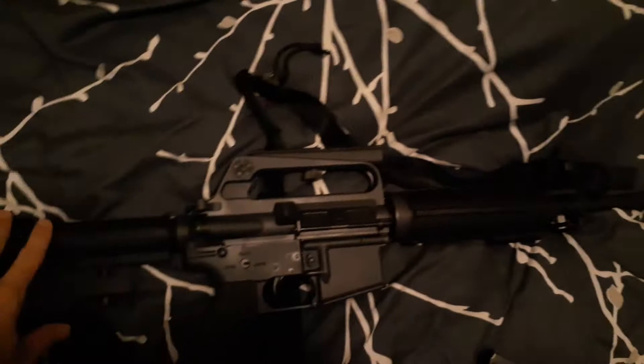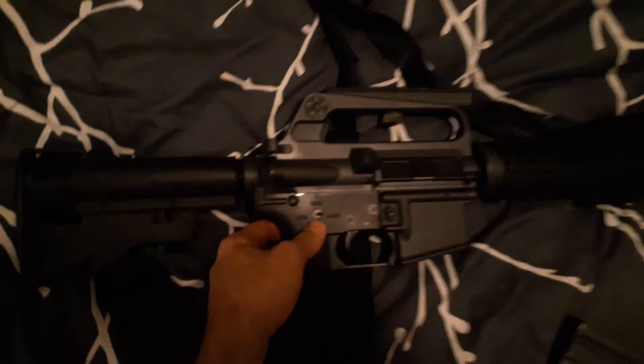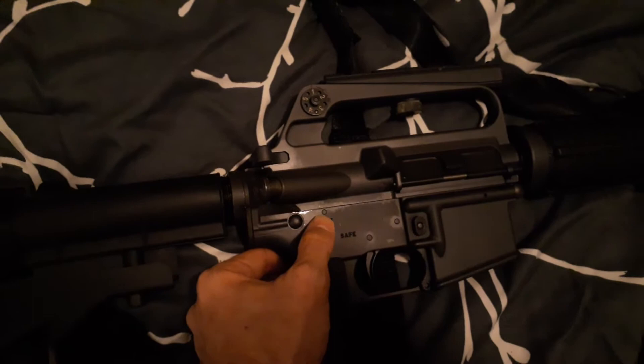The receivers and some of the rail parts are in a charcoal gray, like some of the original M16s were. It also has fake selector markings and a fake third pin, which is just a stamp put into the receiver to make it look like it has an auto sear — but it actually doesn't.